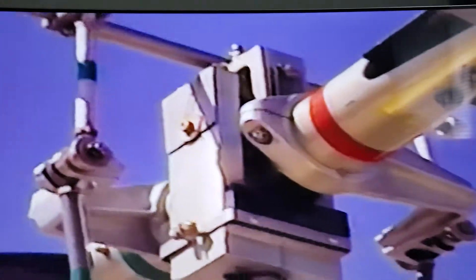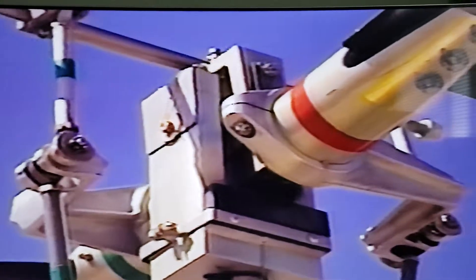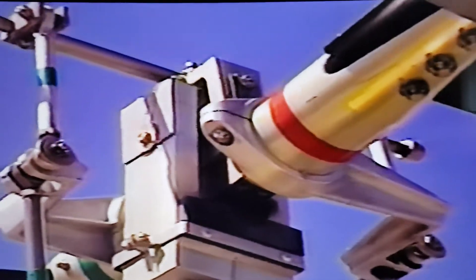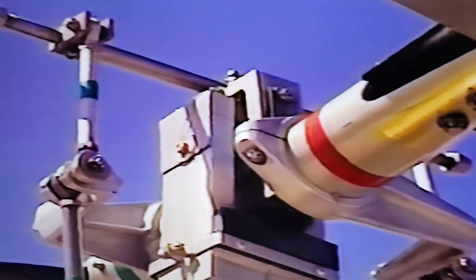This system is very similar to a Bell 47 in the way it operates, but at the same time it has a rotor diameter the same as a Robinson R22, which is 25 feet, and the chord width of the blade is a little bit wider.